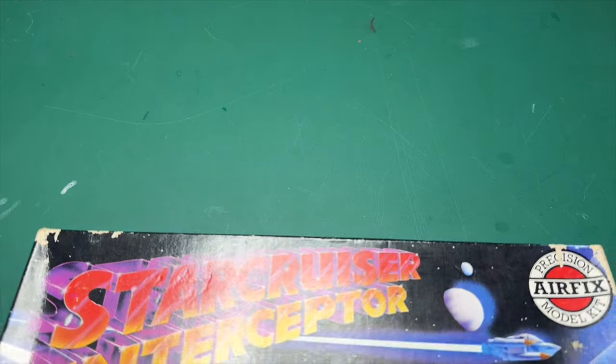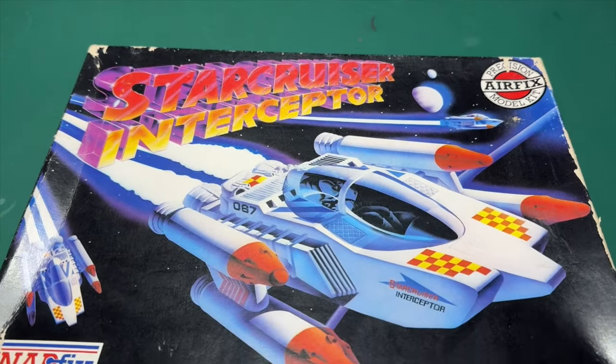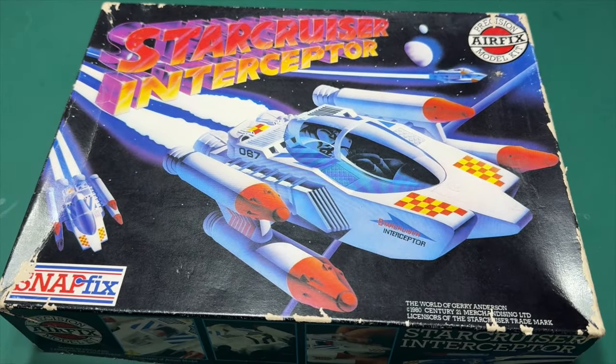Hi folks, it's Moz here and today on the workbench I've got what I think is a very rare Airfix kit. It was only released once back in 1981 and it's the Star Cruiser Interceptor in 1:48 scale. We're going to unbox it and see what you've got inside this model kit.